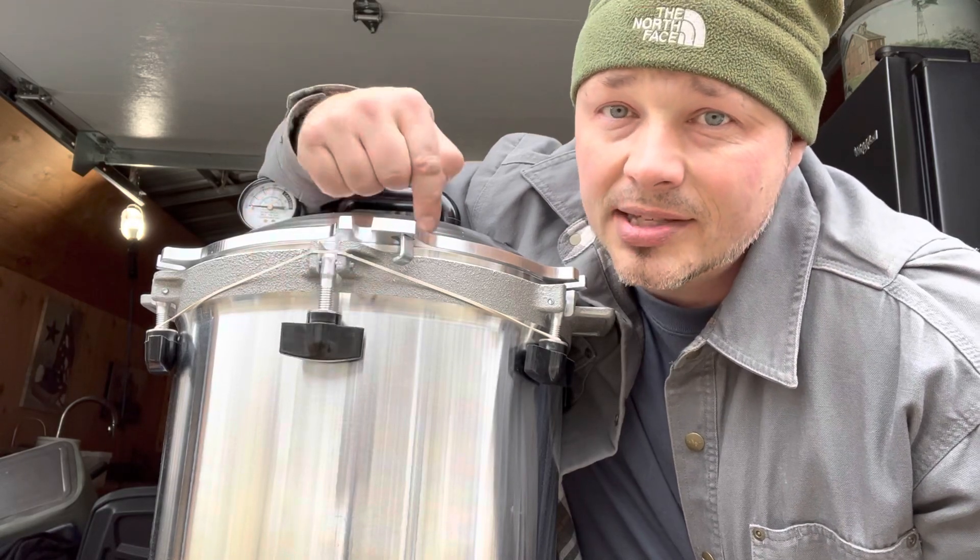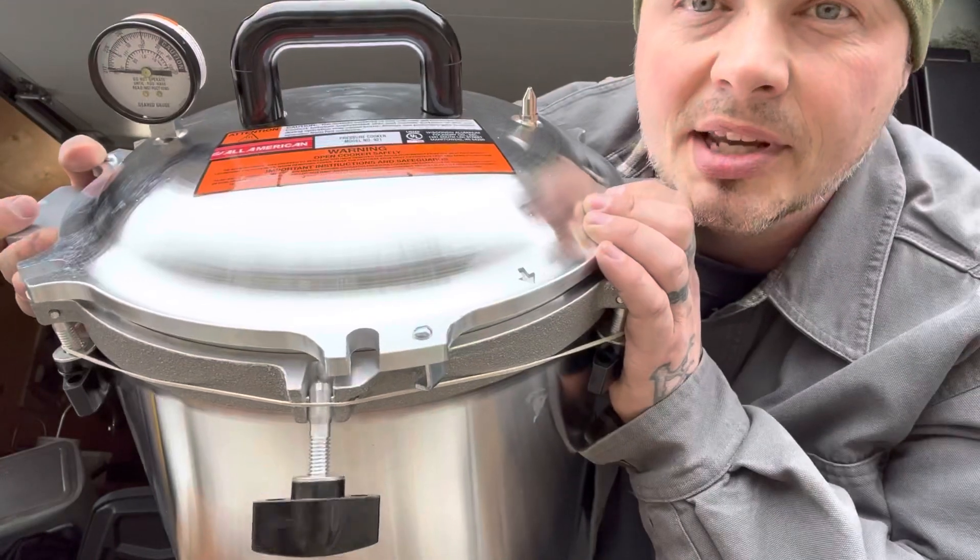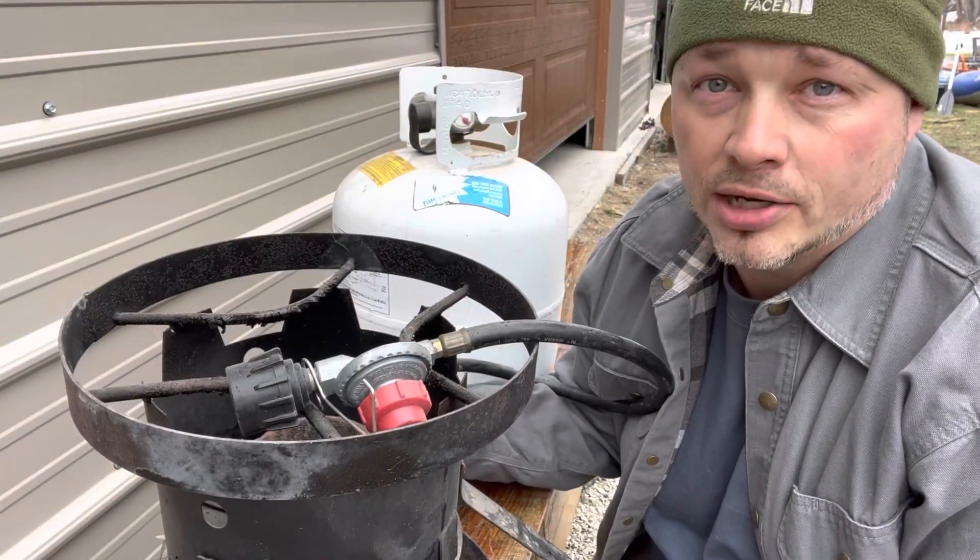For us, we don't spend money on fast food or a bunch of extra stuff — this is the kind of stuff we save our money for. As you can see, this thing's a beast and it's the large size, you can get a ton in it. Let me show you two other things I think you should buy.